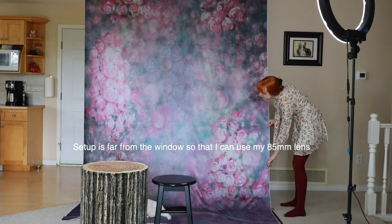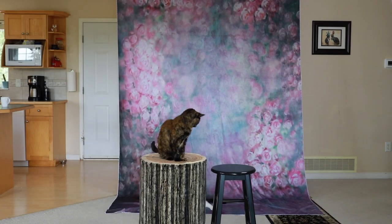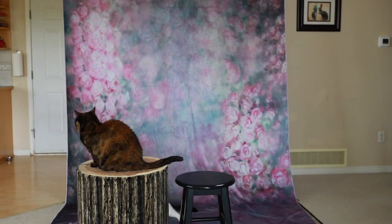For this particular setup, I did add a ring light, but for the pictures that I'm going to show you, there is actually no additional lighting.